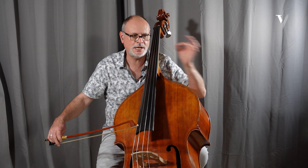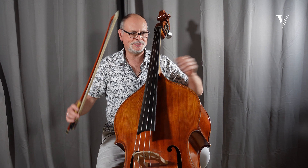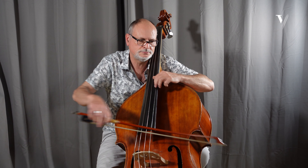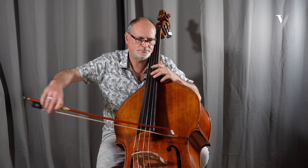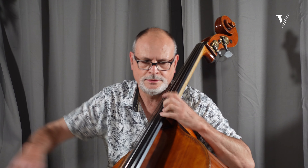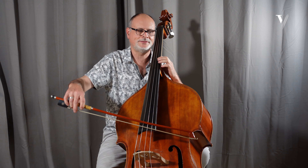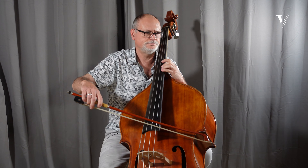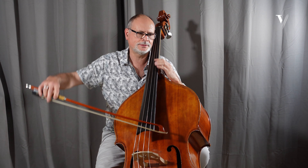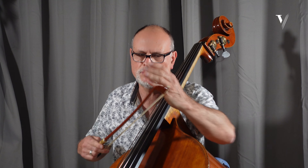And then D minor again, so it's the re-exposition. Very expressive. When it's piano like this, I stay at the point. And now crescendo, so I use more bow.